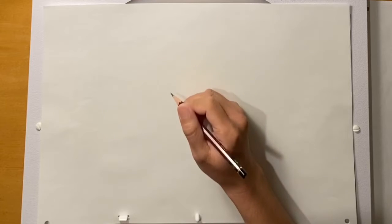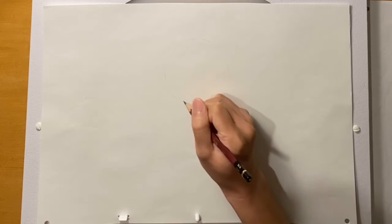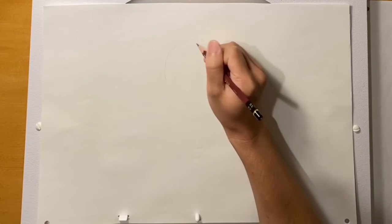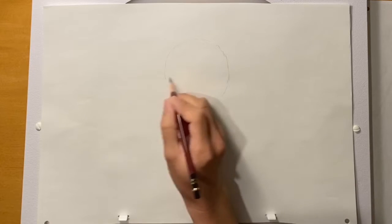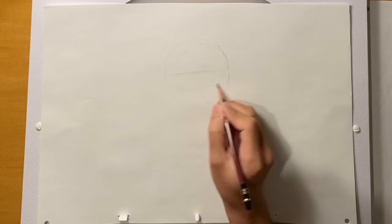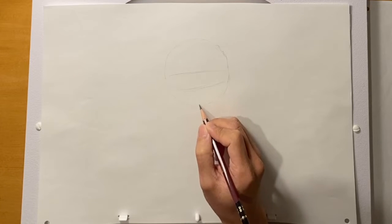First we're going to start with a circle, doing this very lightly. These are going to be the construction lines that we can anchor all the features onto. So first I'm going to draw a circle, then a line in between, and then a line below that one between this middle line and the bottom of the circle.